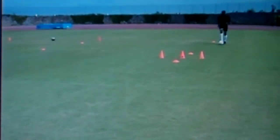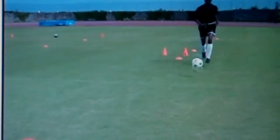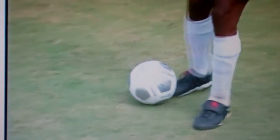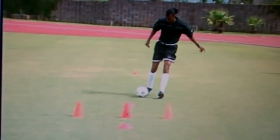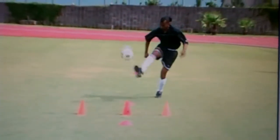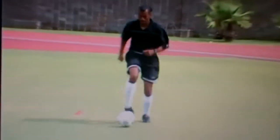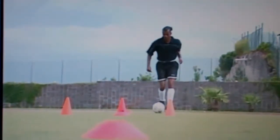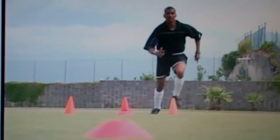The scoop-over. A lot of times in games, when you're going past the defender, you have to scoop the ball over the defender's head. Make sure you get your foot underneath the ball, lift the ball up into the air, and move around the defender. Remember, when scooping the ball over the defender, you must be sharp, balanced, and under control when you're moving past the defender. Very important on the scoop-over.